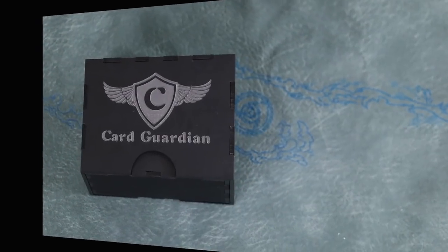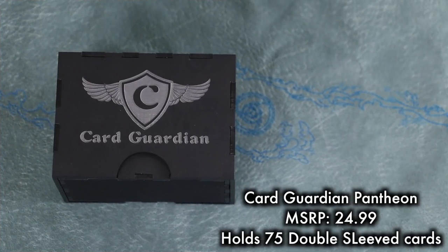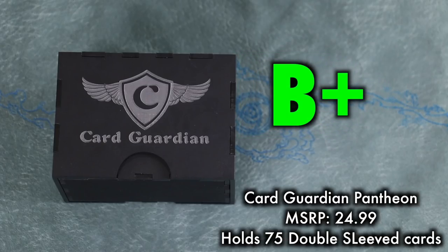It's not going to come tumbling out in your backpack. It can be tossed around — if somebody sits on or even steps upon this deck box, it's going to protect your cards just fine — better than fine. I really wish this was available in larger sizes, specifically the 100-card double-sleeved size. Other colors would be nice, and I wish the logo could be replaced. Hopefully we'll see a larger size from Card Guardian soon. It holds 75 double-sleeved cards, MSRP is $24.99. I like this a lot — the grade is a B+.